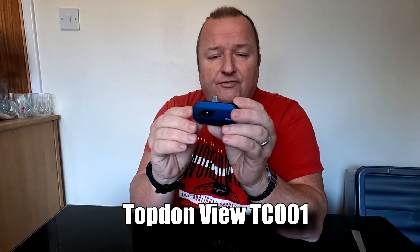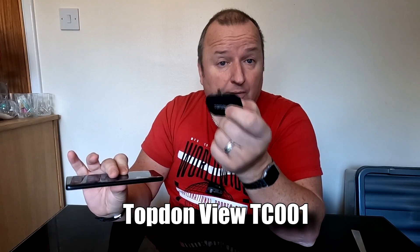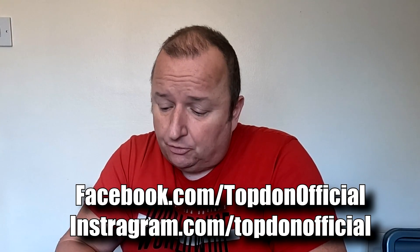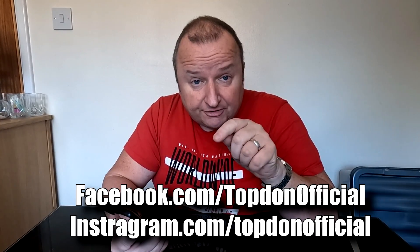So that's the TopDon TC View 001 thermal imaging camera which plugs into the bottom of a smartphone - not an iOS or Apple phone, folks. It's no good for the Apple phone. I'm going to give you the opportunity to win one of these units. All you've got to do to enter is go over and join the Facebook group 'TopDon Official' - I'll leave the link below - and also the Instagram page 'TopDon Official'. Go over and give them a like and a follow.